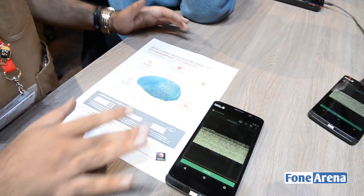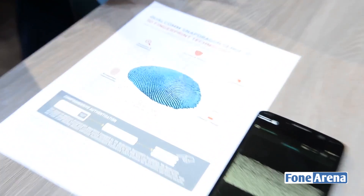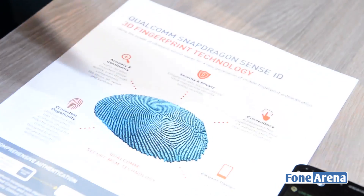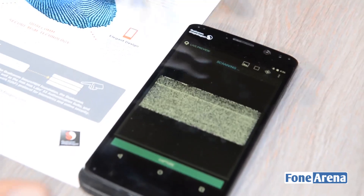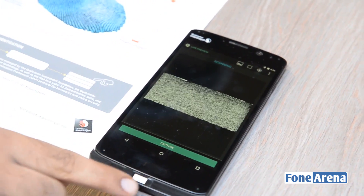As you can see, there's a reference sheet Qualcomm has attached. This is basically something you could see in a phone in the later half of 2015, but we're taking a quick demo of it. This is actually a proto device — they've actually fitted a sensor on here.